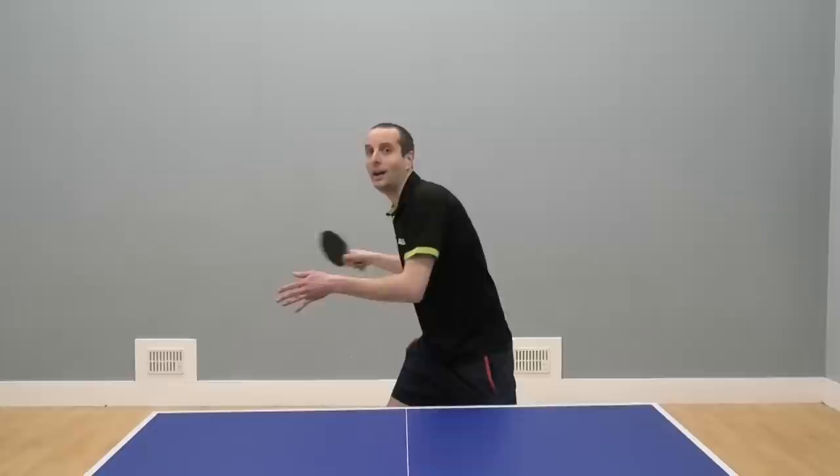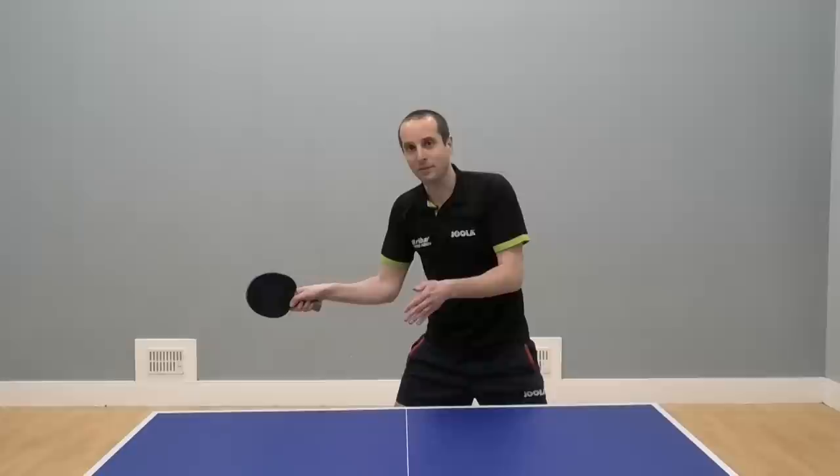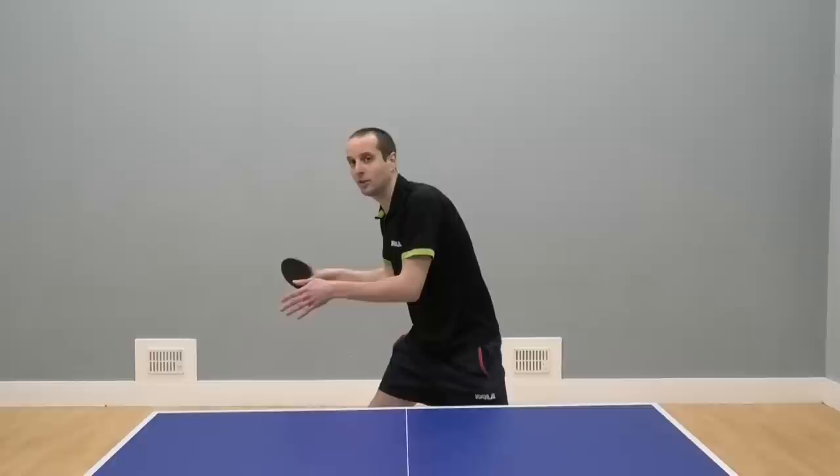Let's look at the technique for the big forehand slap shot. The first thing, you want to keep your bat above the table. We don't want to drop low for this one. We're going to keep our bat above the table and that allows us to play in a more direct way. Next, we need to have a backswing. I'm going to turn hips, turn the shoulders.